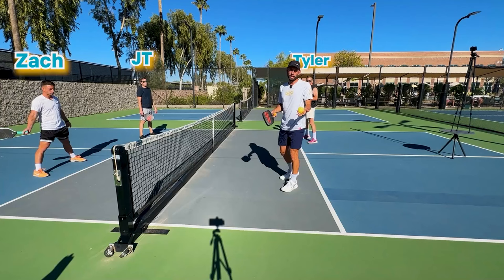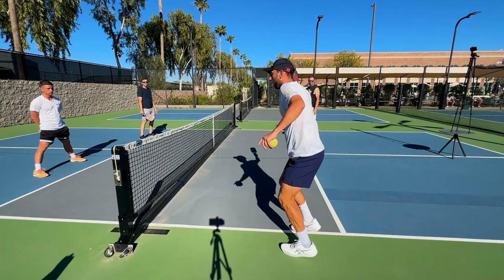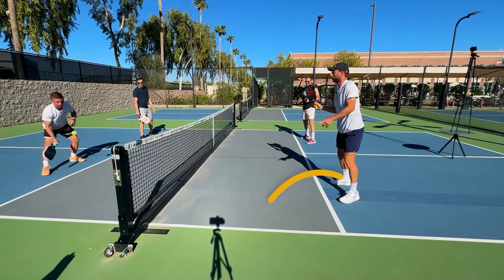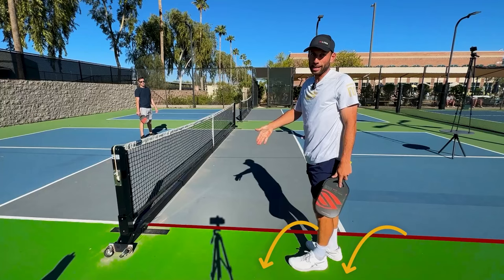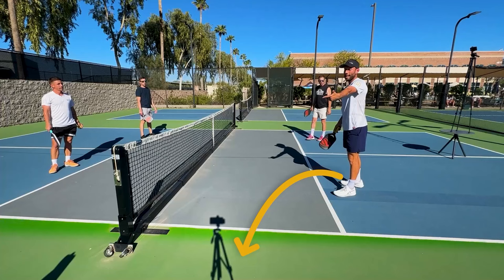What even is an Ernie? An Ernie is when you run around or jump through or over the kitchen in order to get closer to the net, so you can potentially put a ball away or gain the advantage in the point. You want to get closer to the net without violating the kitchen rules. As long as you land outside of the sideline, you're legal. You can't jump with your foot on the kitchen line and you can't land with your foot on the sideline — both those things are illegal. But as long as you jump outside the kitchen line and land outside the sideline, you're good.